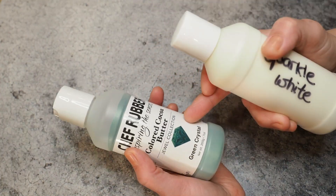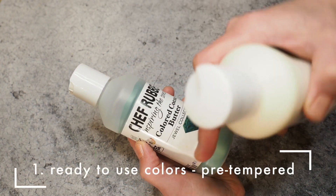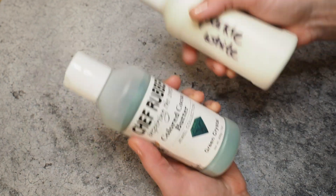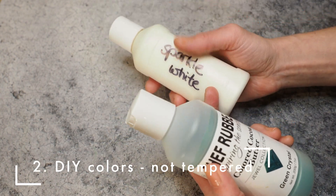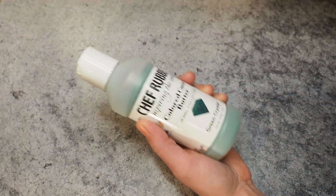I want to talk about two scenarios today. The first is when you buy ready-to-use colored cocoa butter. The second scenario — which we'll talk about later — is when you make your colored cocoa butter from scratch, or if you screwed up the temper of your ready-to-use colored cocoa butter.